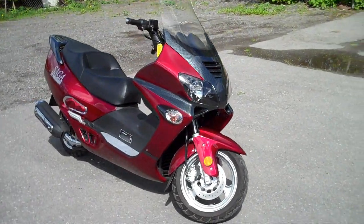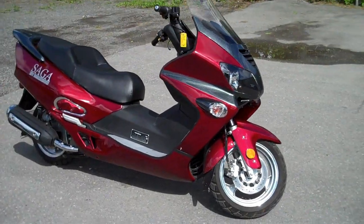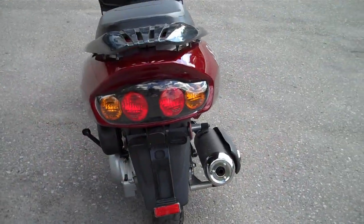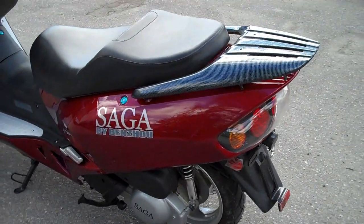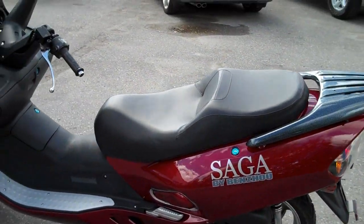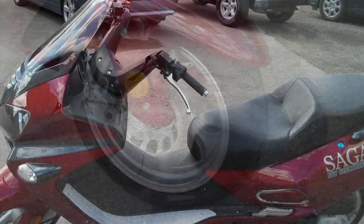This is the Saga Cruise 250, the flagship of the Saga Power Canada scooter line. This model is equipped with a four-stroke EPA-certified 250cc liquid-cooled motor, and it's rated for a top speed of 150 kilometers per hour.